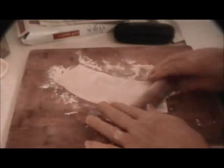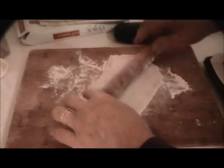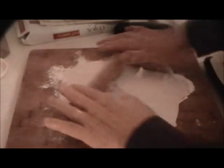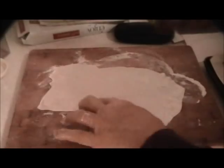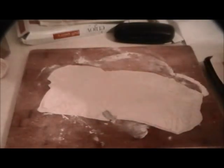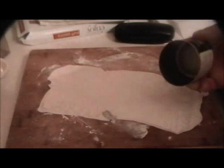Try to roll it straight — it doesn't want to go straight because it's a little hard. For the size, we're going to use the can that the snails came in — that looks like a good size for cutting the circles. That is just about thin enough. Now we have nine snails so this amount is alright.